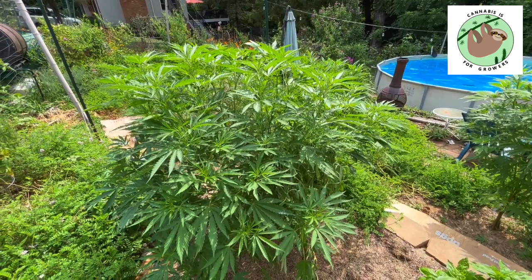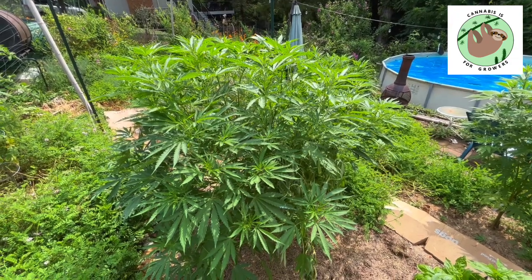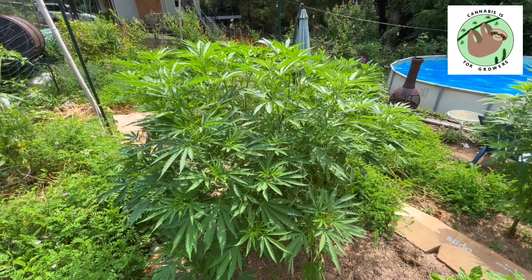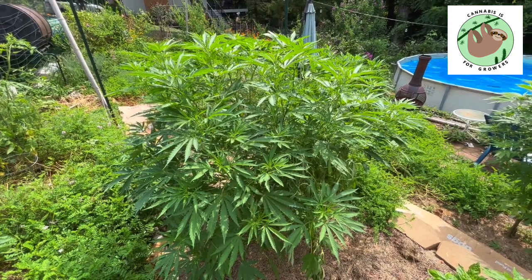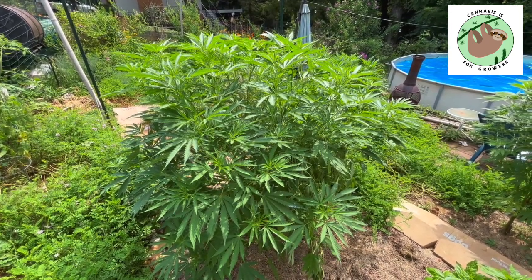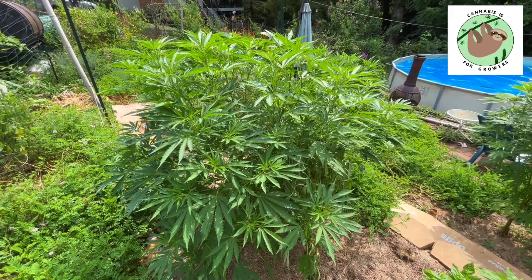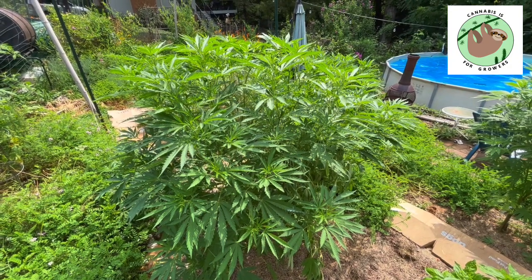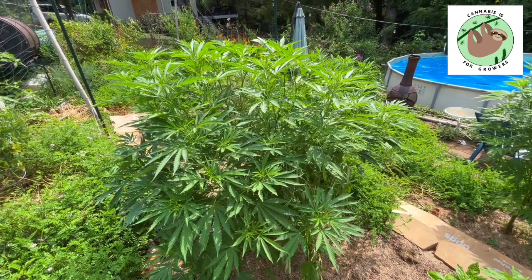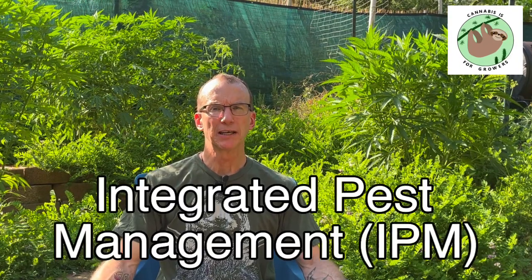We're just going to keep on trucking. I am going to work on the scrog here. As I mentioned, my son's been in the hospital, so I haven't had time to get out here and do something like that. But hopefully he will be out very, very soon, and we will be able to get things a little more back on track out here. Let's move on and see what the topic for this week is. Today, I'd like to talk to you about Integrated Pest Management, or IPM.